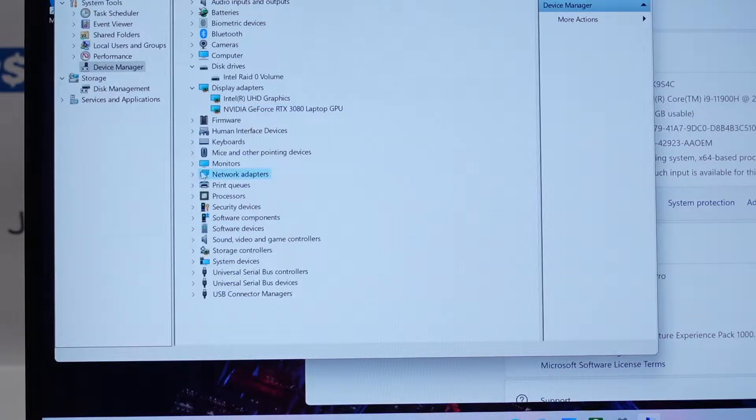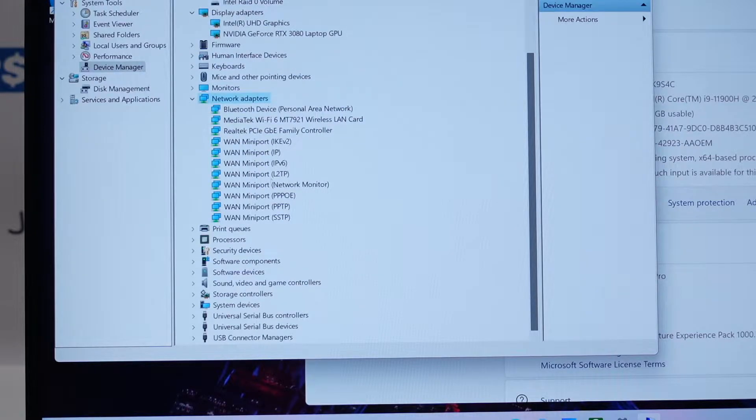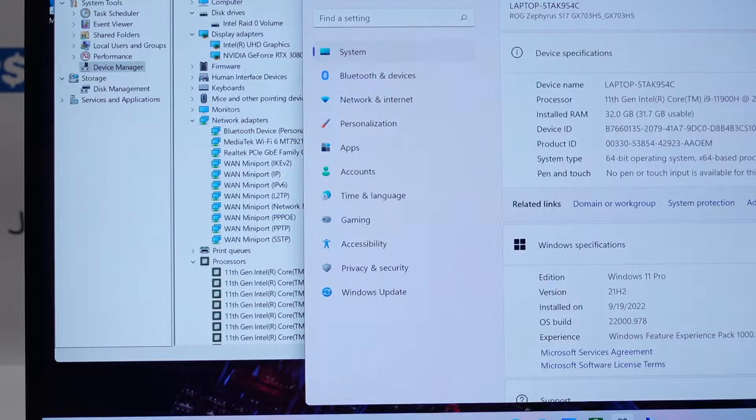Expanding a few more items — it looks like it has MediaTek Wi-Fi 6, a gigabit Ethernet adapter, and Bluetooth. Really decent specs for this laptop. I'm most impressed initially by the 16 gigs of dedicated VRAM on the RTX 3080, and then also the neat three terabyte storage made up of three individual one terabyte SSDs.